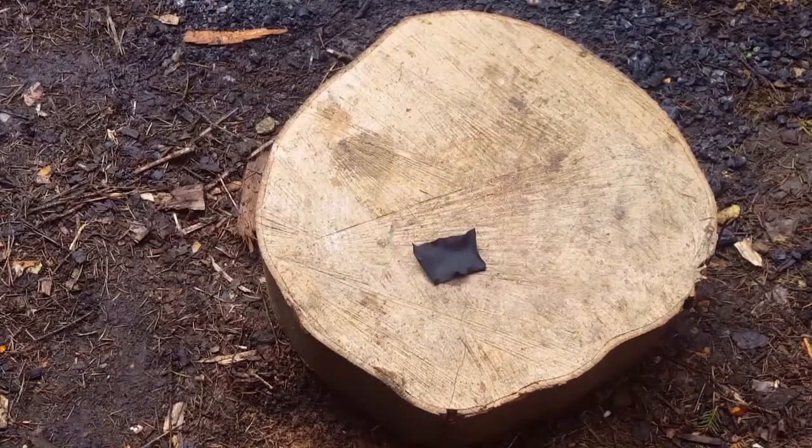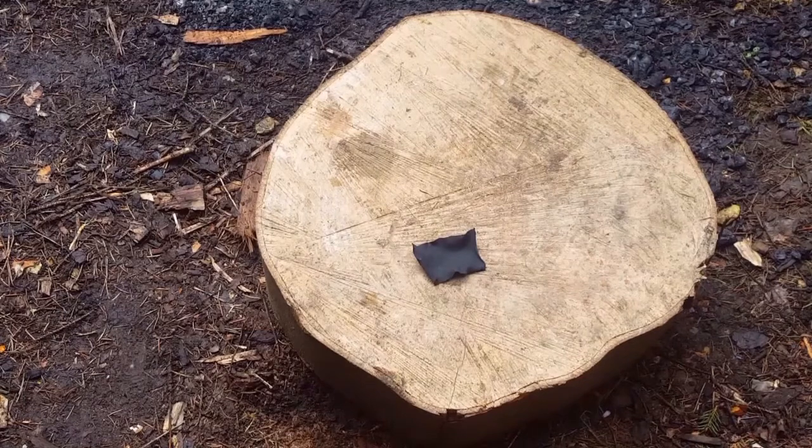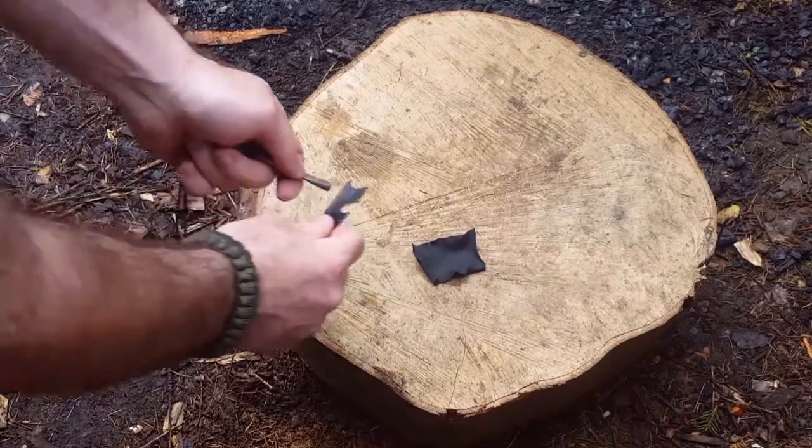You can pierce the lids of these Altoid tins if you want, but I really don't think you have to — you can get away without it. This char cloth is brilliant, it's making fire with fire basically. This will take any spark that you get against it — see it there, we've got one there.